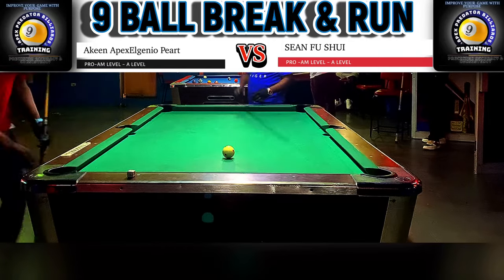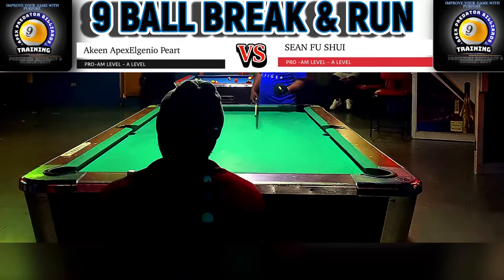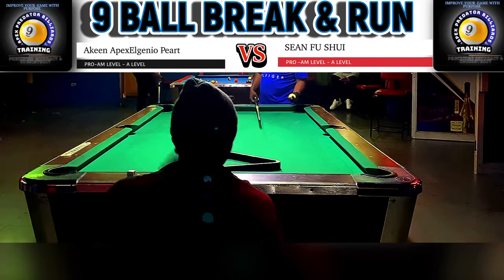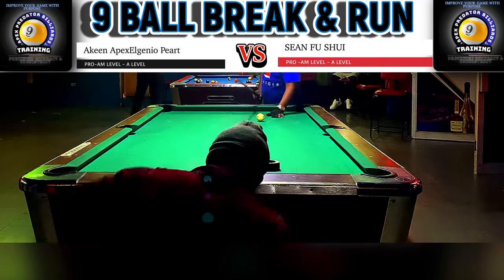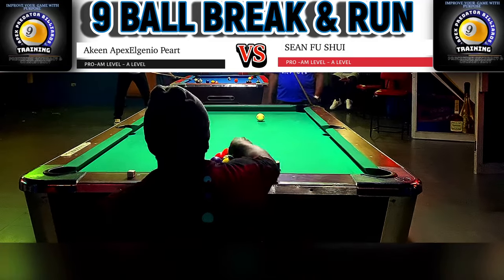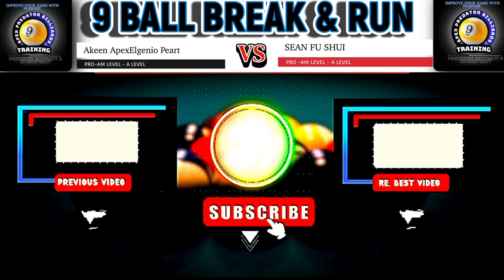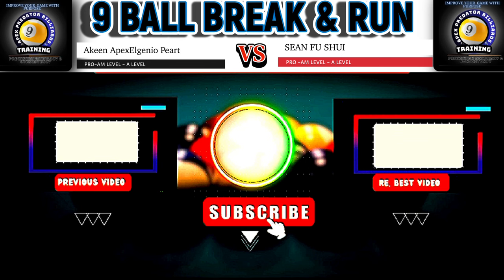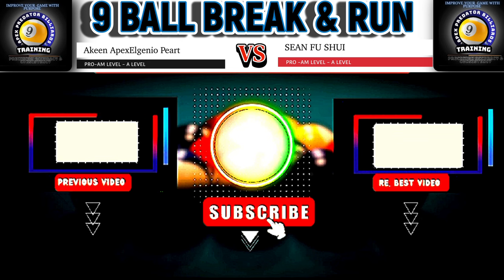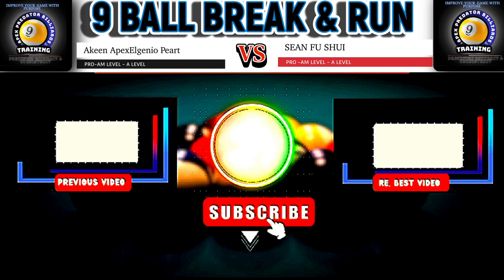Beautiful execution of that nine ball run out. Let me know in the comments if you thought this rack was well executed and whether you see another way it could have been run. I want to thank you guys for listening to my tips and advice. I have a lot more videos coming out — lots of kicking videos — and I'm remaking all my older videos. I'll see you in the next tutorial. Take care, bye-bye.